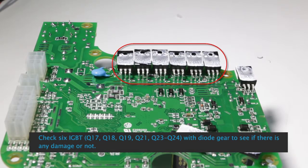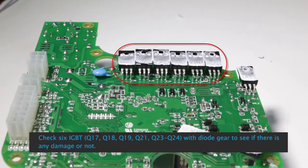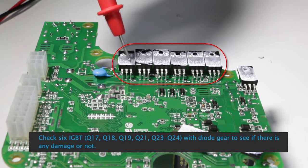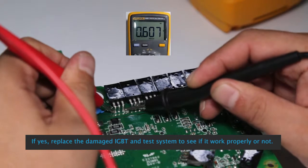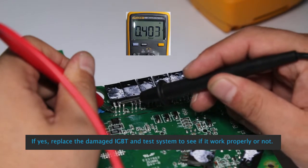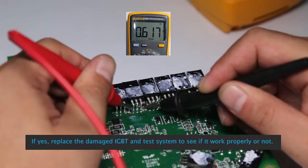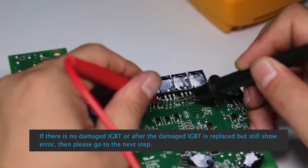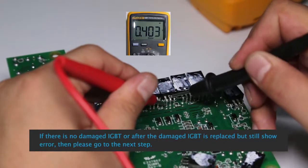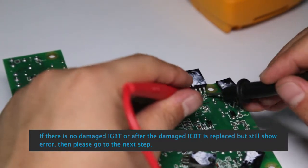Check the 6 IGBTs — Q17, Q18, Q19, Q21, Q23, and Q24 — with the dial gear to see if there is any damage. If yes, replace the damaged IGBT and test the system to see if it works properly. If there is no damaged IGBT, or after the damaged IGBT is replaced but ER-01 still shows, go to the next step.